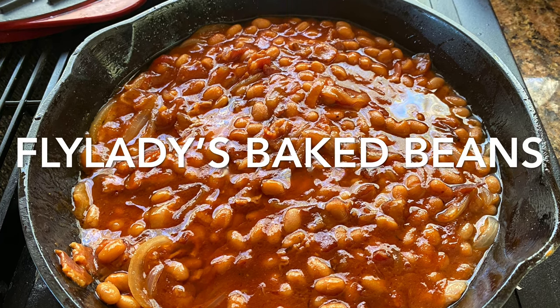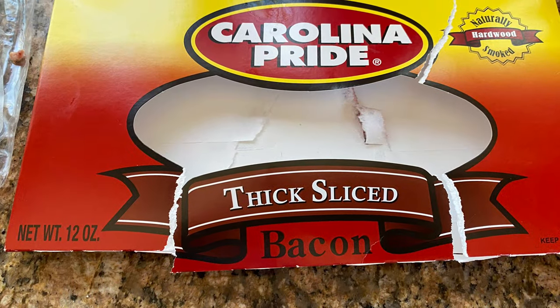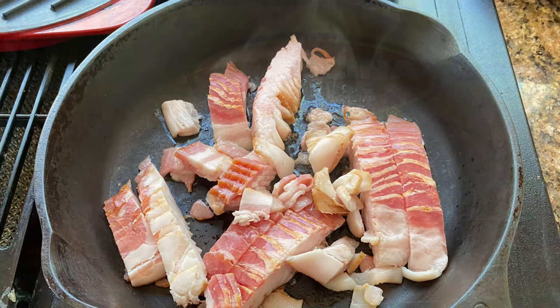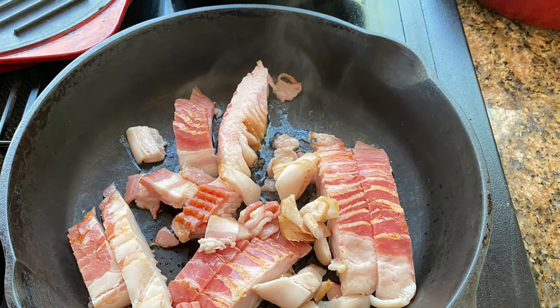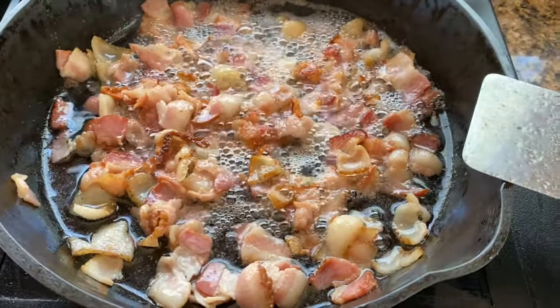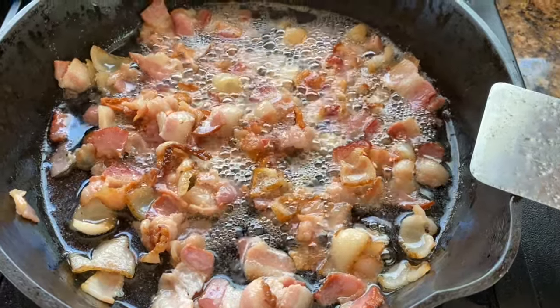I'm going to make you my heart attack baked beans and it starts with a package of bacon — just cheap bacon. Cut it up into little pieces into your iron skillet and stir it around until it gets browned.